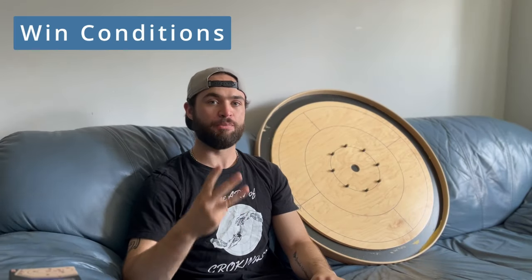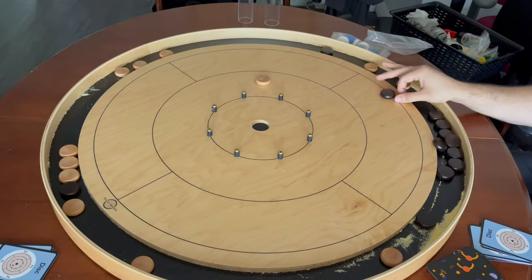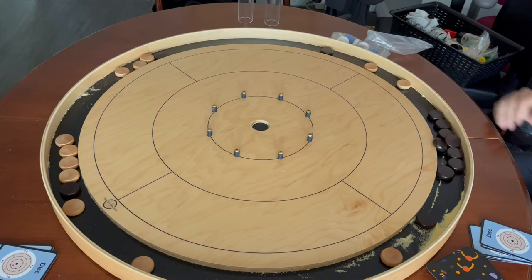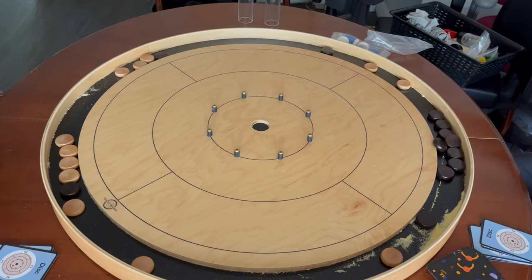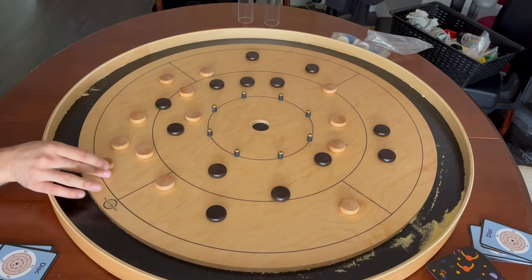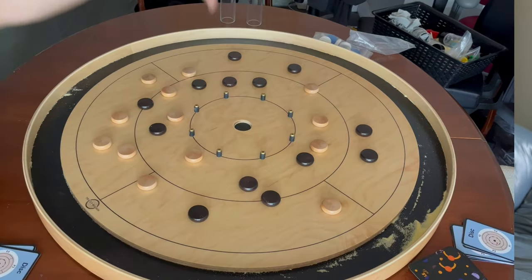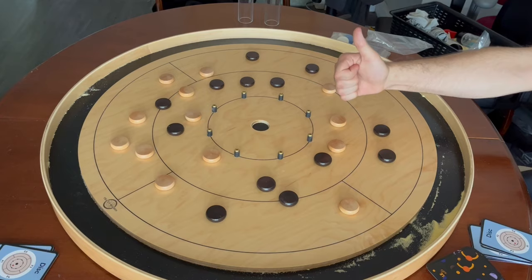The game continues until one of three conditions is met. One: you have cleared all opponent discs off the board, which means you win. Two: there are no discs in play — everything has been cleared off the board, in which case it is a draw and nobody wins. Three: all discs are in play on the board. This means one of two things — you need to watch our Crokinole Skills Series, and the player who shot last loses the game.